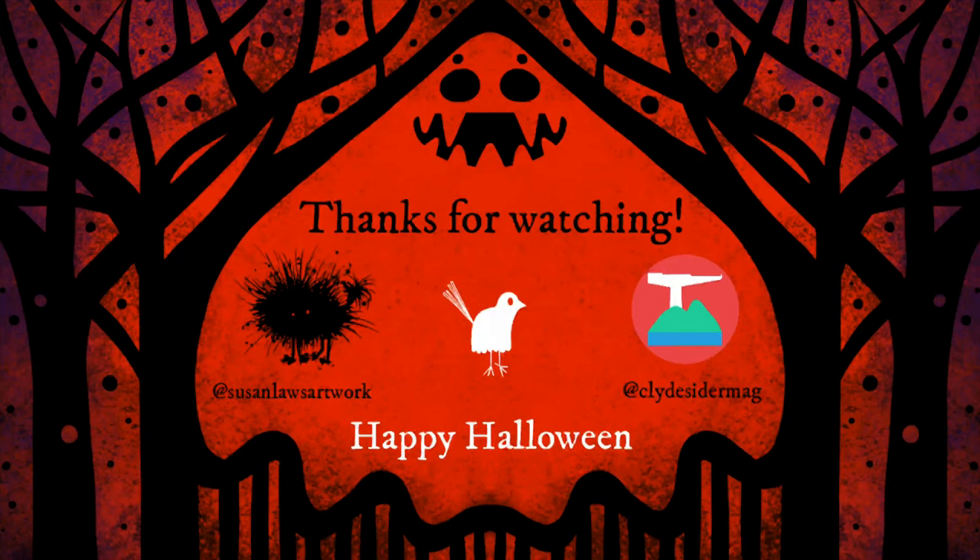Thank you so much for watching these videos that are designed to help cut down Halloween waste and be kinder to the environment. Please share these ideas with others and join Clydesiders and myself on social media for more creative ideas. Most of all I hope you have a happy Halloween. See you next time!